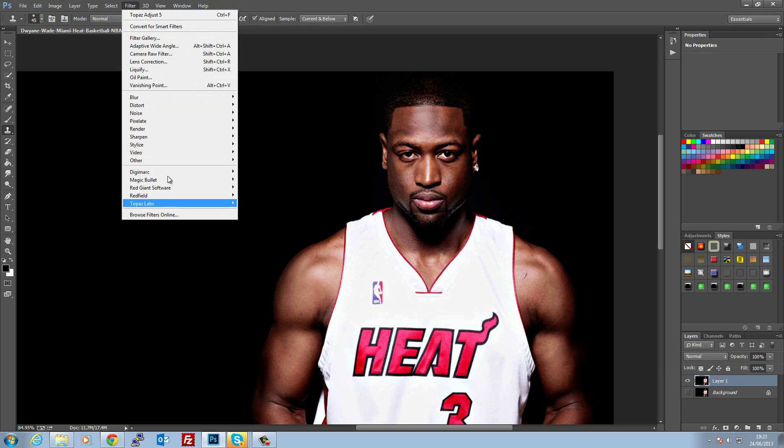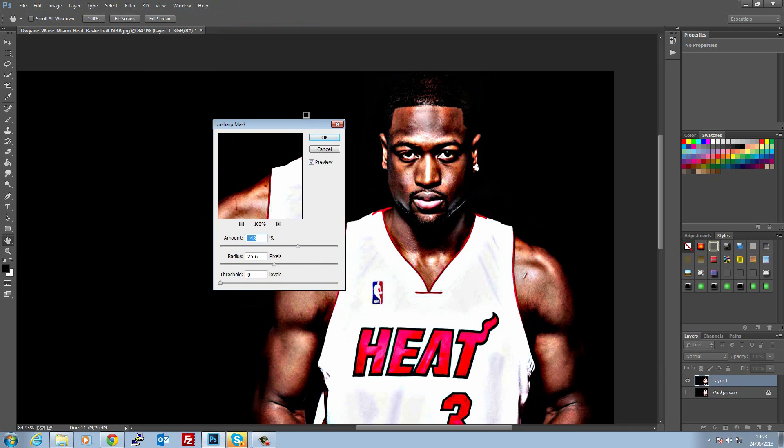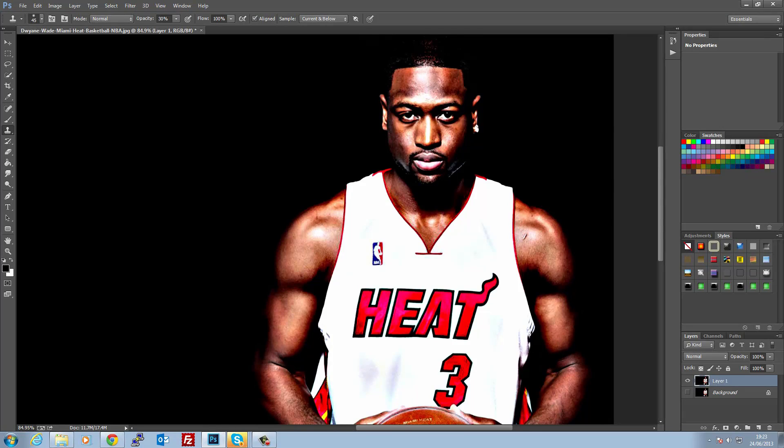Come up here, go to Filter > Sharpen > Unsharp Mask. Now on your images, do not copy this exactly as I'm doing it because it all depends on resolution. You kind of just want to get it so you've got a lot of detail. I know it's looking opposite to what you want to do, but this all depends on how much of the effect you want. Once you've got that, that's the hard bit of the image generally — it's just fine tuning now.